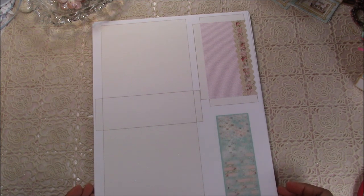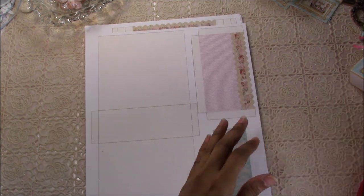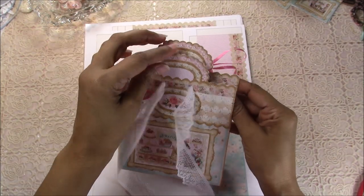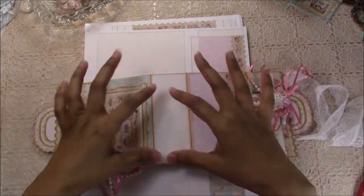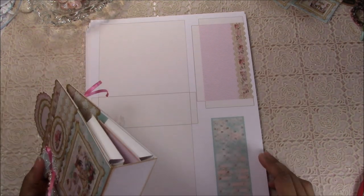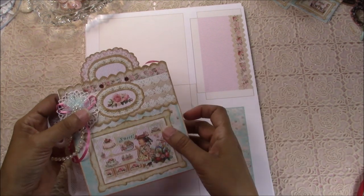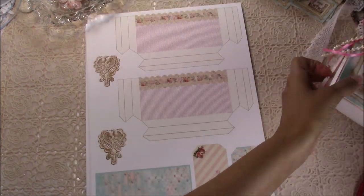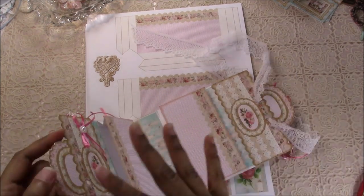This is the base — the box assembled, as I showed in a previous video. This part here gets glued down. There are two of these: one on the outside and one for the inside. And then this is the outside pocket, and these are the inside pockets right here.